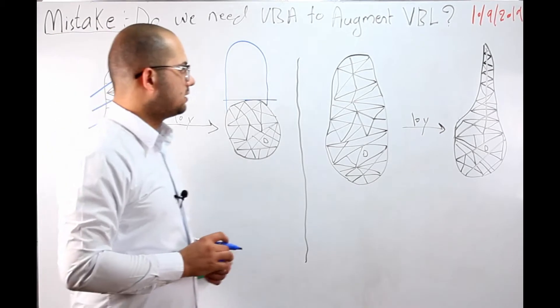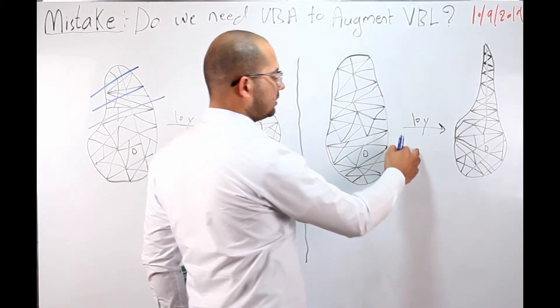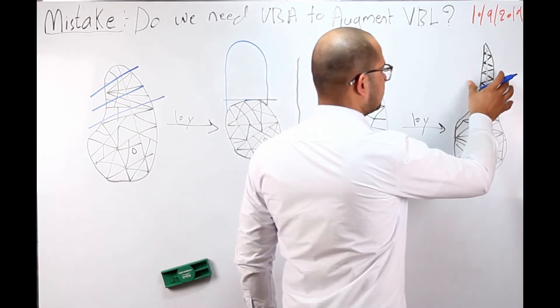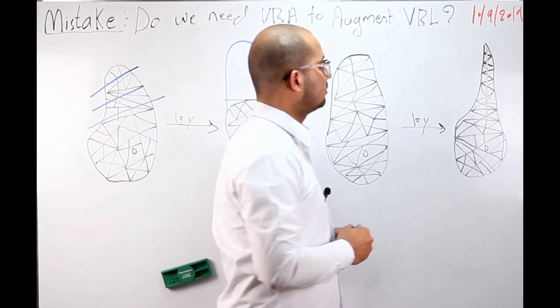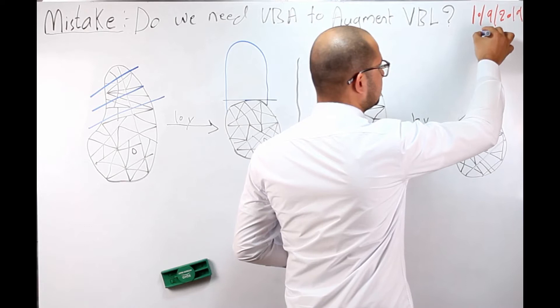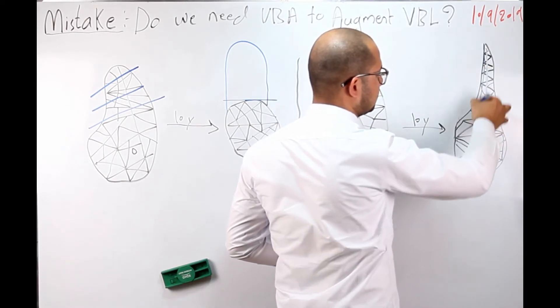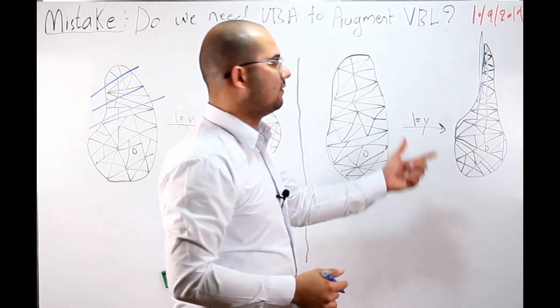Same in this case — this is a coronal section of the lower jaw after 10 years. We end up with this shape. Applying the same rule: the final shape of the bone is vertical, so this is considered a vertical bone loss.